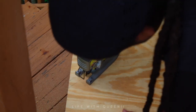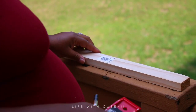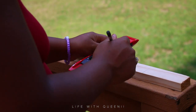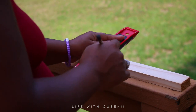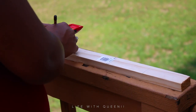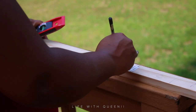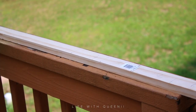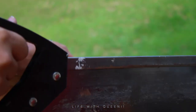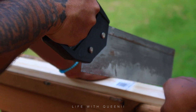Here we're using a one-by-two piece of wood — you can get any type. I think this was two or three dollars. We're going to cut four pieces of this one-by-two, all about four inches in length. We're going to use these to mount the top part of the desk onto the wall. I had my husband cut this with my molding saw.